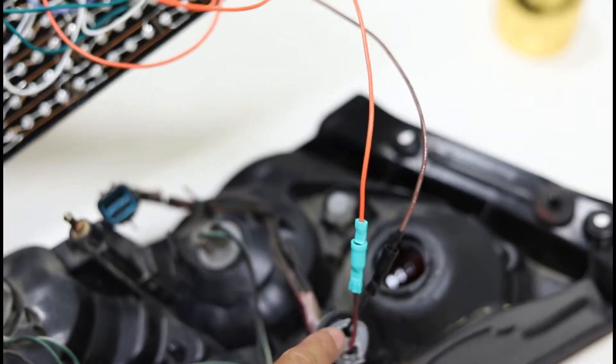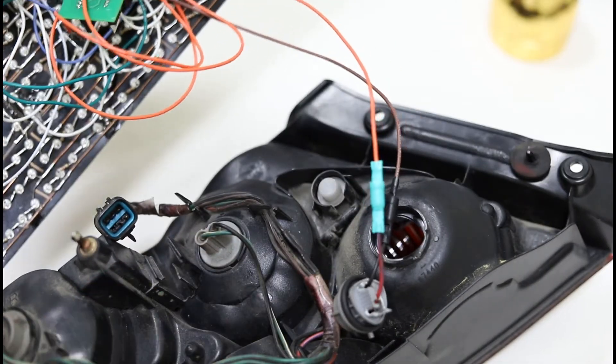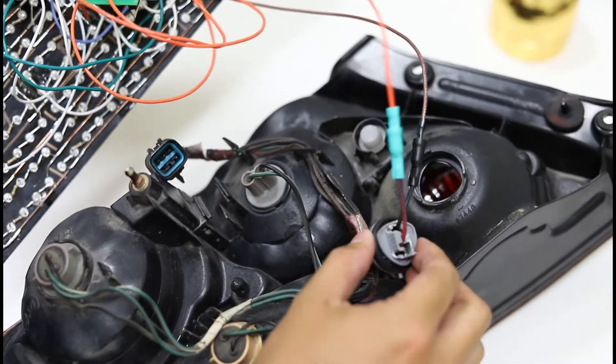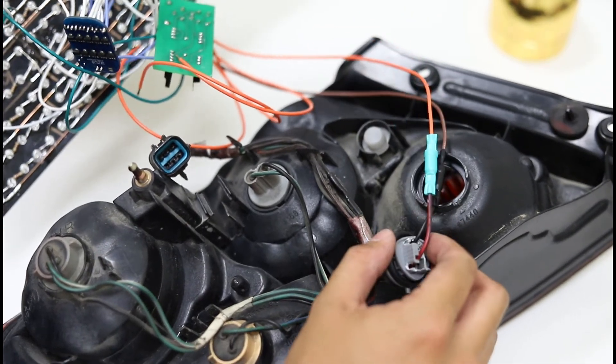You'll notice that we're only going to use the ground on the reverse plug, and that's because all of these grounds on the back of the light all go to the same place. So you can pick any one of the sockets in order to ground your entire light.